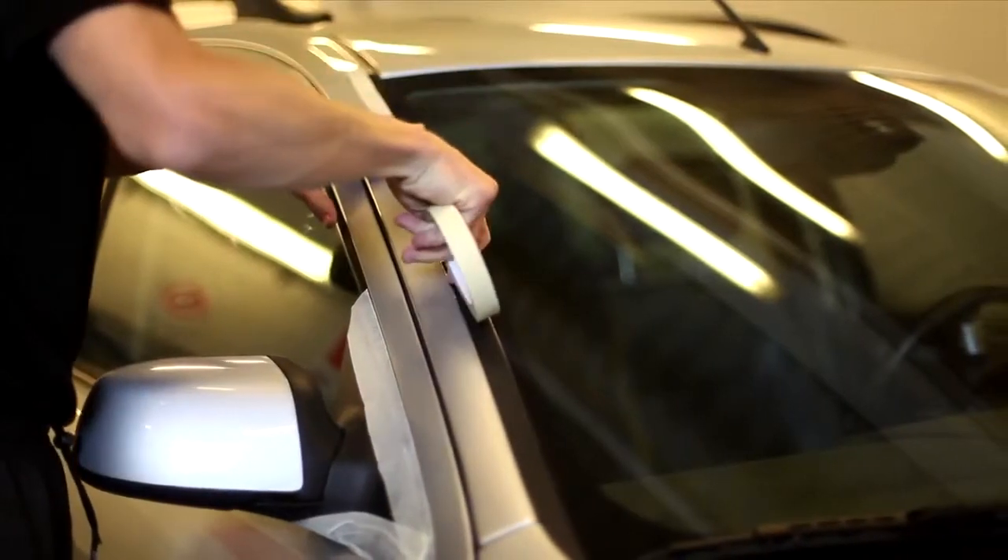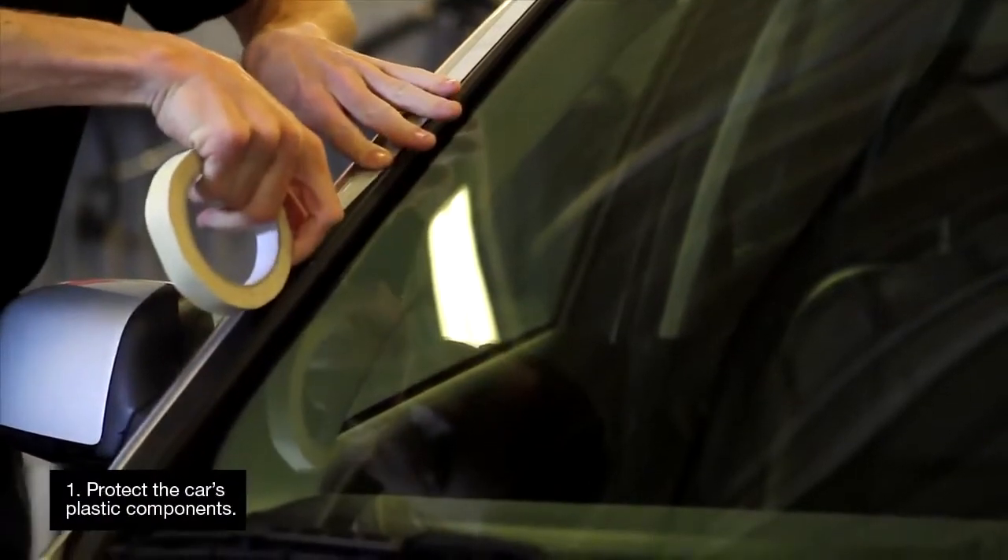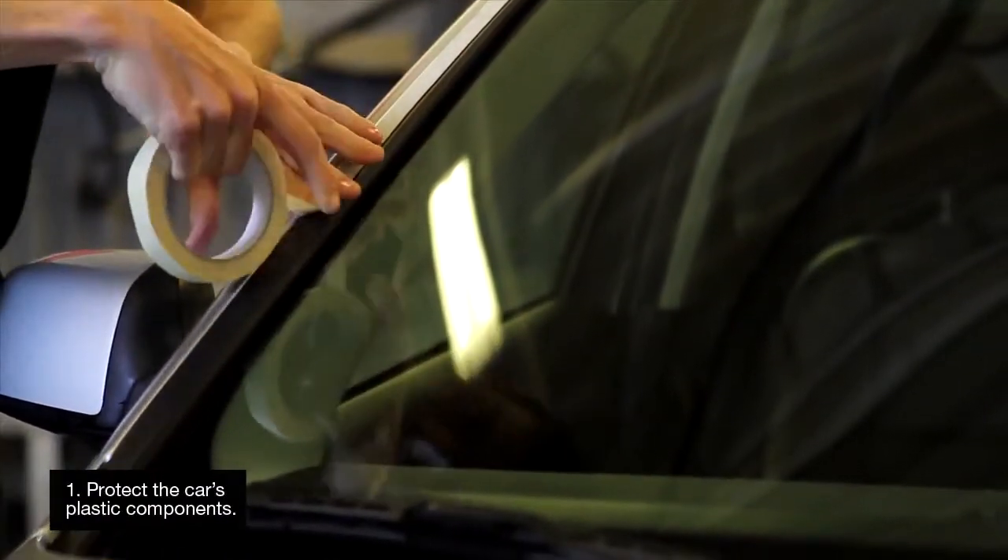Make sure the car is newly washed and nicely cleaned before you start. Tape over the car's plastic components so they don't become discoloured by the wax.